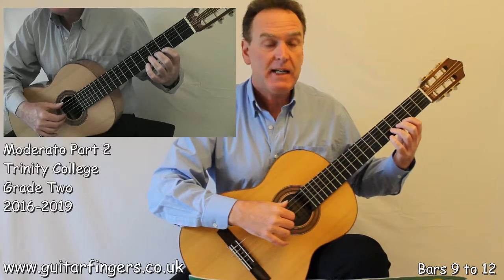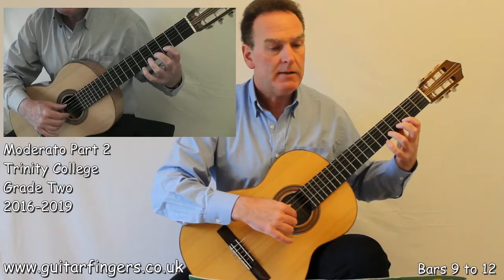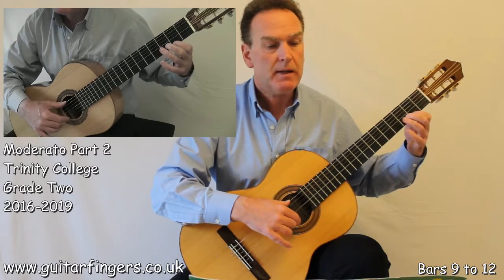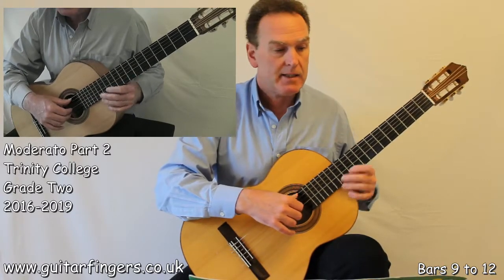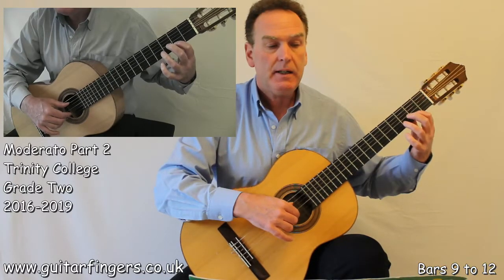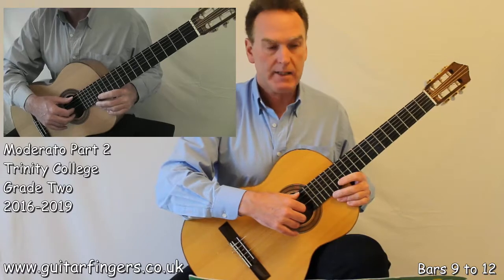We'll play bars 9 and 10 to see how this sounds. I'll use fingers 1 and 3. 1 and 2 and 3 and 1 and 2 and 3 — what I'm really trying to do is ensure that my slurs stay in time. Keeping it all nice and even.